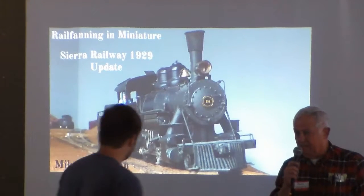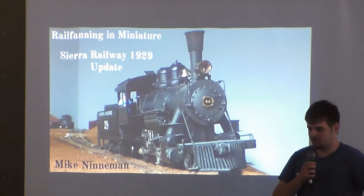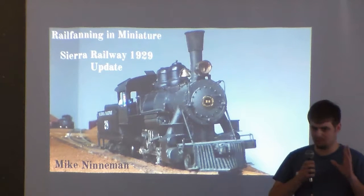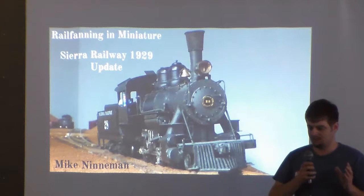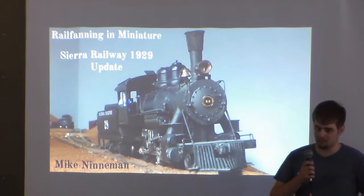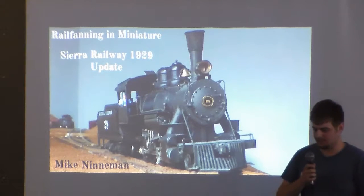Last year I gave a presentation as an introduction to my approach to modeling Sierra Railway. Basically my layout is titled Sierra Railway 1929. My goal is to replicate as much of the railroad as possible, as accurately as possible. I do things a little differently — not as much operation, maybe a little switching here and there, but it's more about the accuracy. There's no right or wrong way to do any kind of modeling, but that's the way I choose to do it. This is a continuation of the projects I showed in my presentation last year.